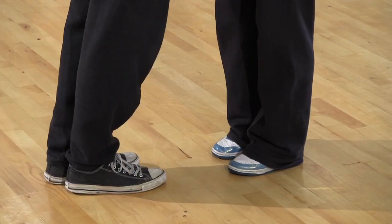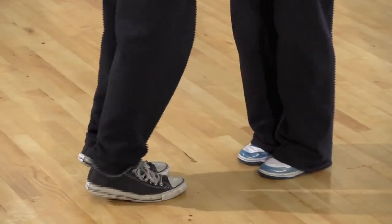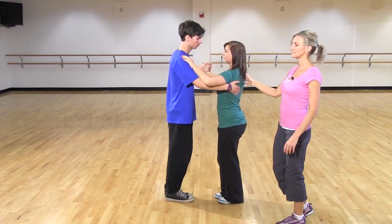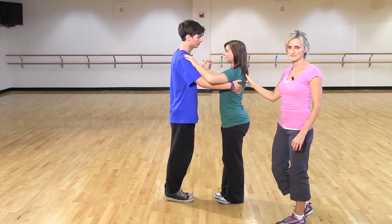So let's do that again. Ready, and one, two, three, four, five, six. One, two, three, four, five, six. That's the jigsaw number one, the basic balance step.